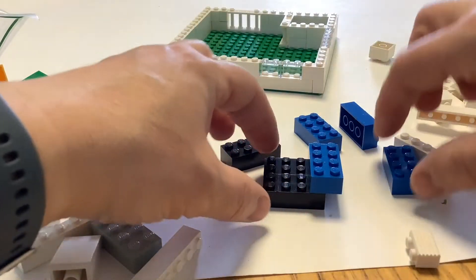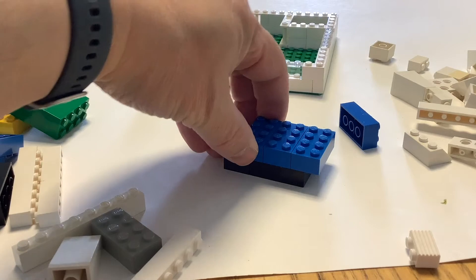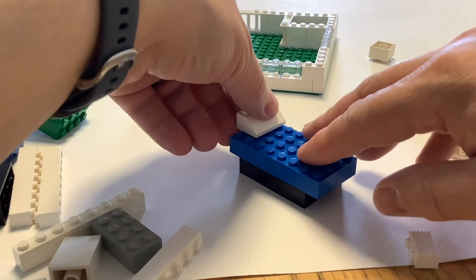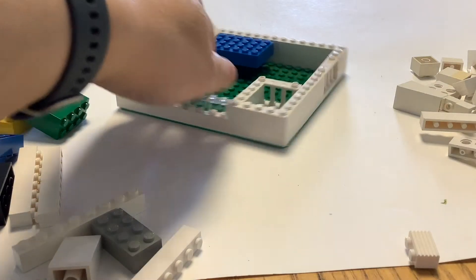Then you can start making some furniture. Using some two by four bricks I'm just making a basic bed shape, and maybe add a little slope for a pillow. Then you can place that somewhere in your room, just sort of gently push it down a little bit.